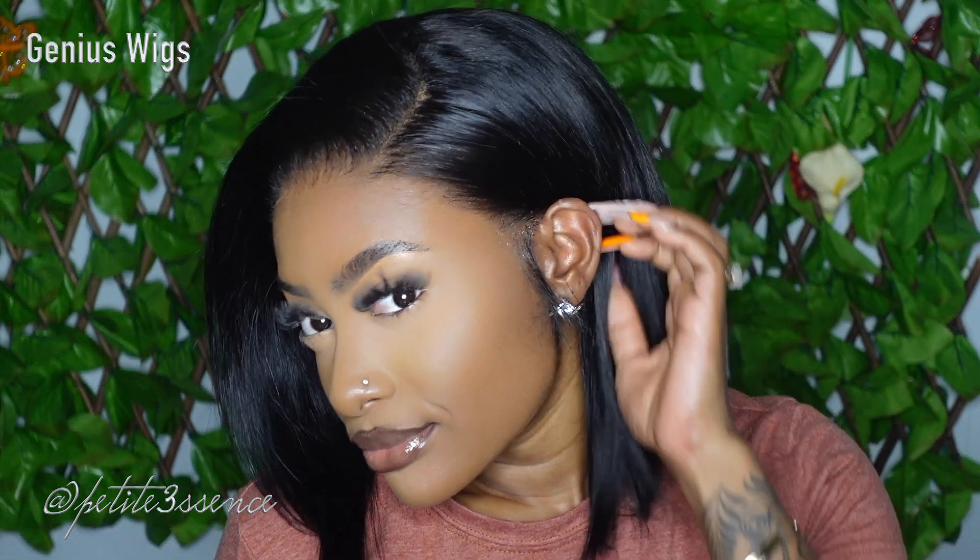As usual, I'm going to drop the direct link to this gorgeous wig in my description box along with the specifications. Shoutout to Genius Wigs once more — they're completely genius, they keep coming through with the quality. I would definitely recommend this wig if you're looking for that very natural look, 100%. That's it for today's wig look, guys — thank you so much for watching and I'll see you in my next video, bye!